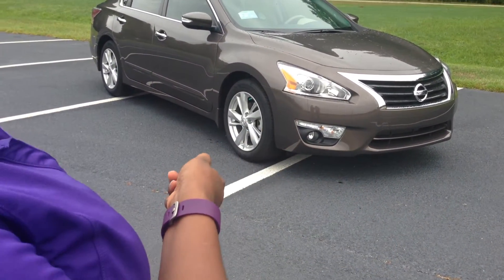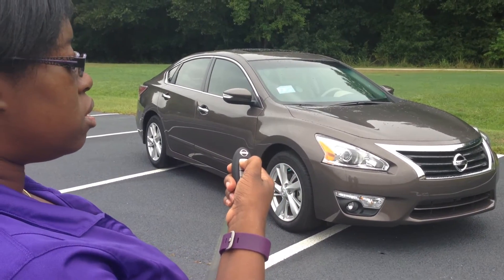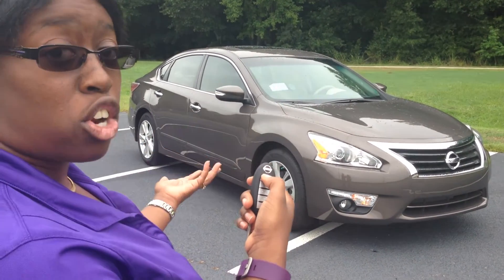What you do is you hit your lock, you firmly hold the remote start for 20 seconds, and it'll start your car.